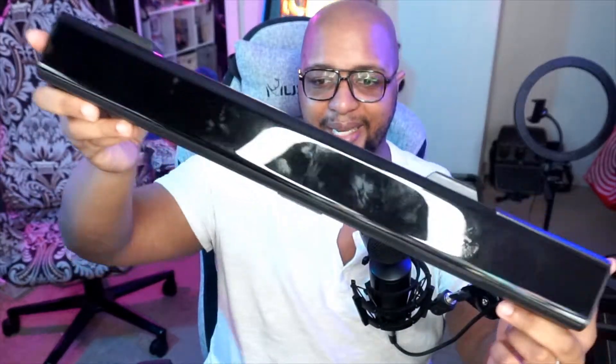Now that I've talked about the features and let you guys hear what the audio sounds like, what are some downsides? The main one is that this thing is a fingerprint magnet — you can see how much it picks up fingerprints. I understand that this type of material is very common for soundbars, but this material can scratch very easily. I would have preferred a less glossy material, because you're going to constantly need to get a microfiber cloth and wipe over this to get rid of the fingerprints.